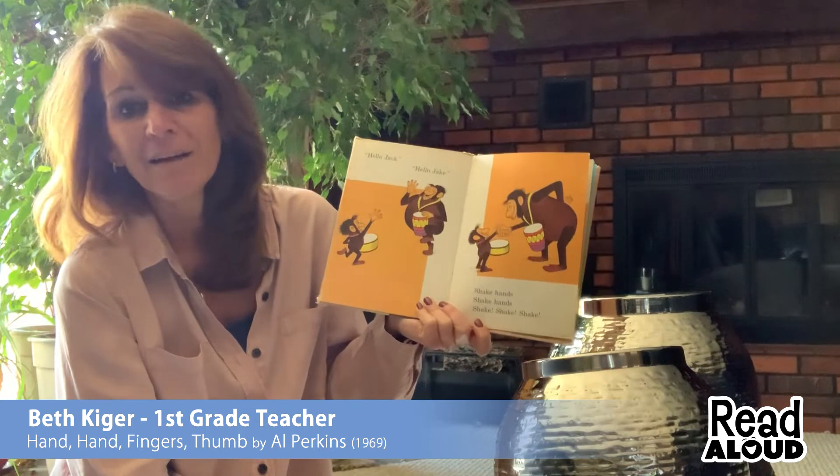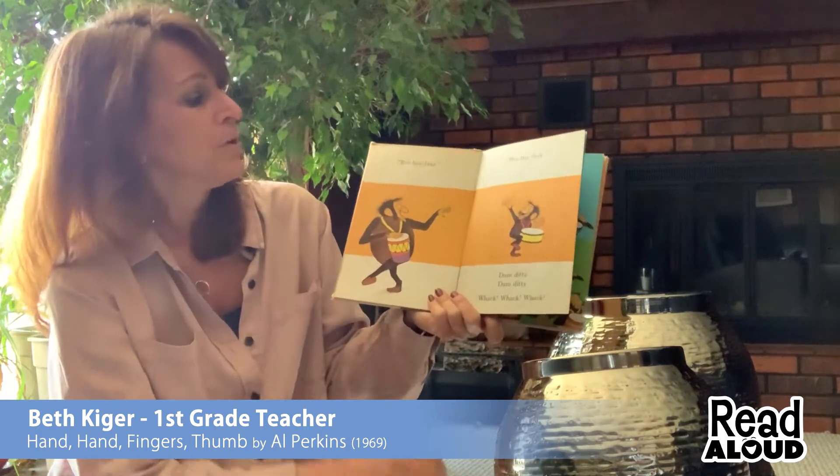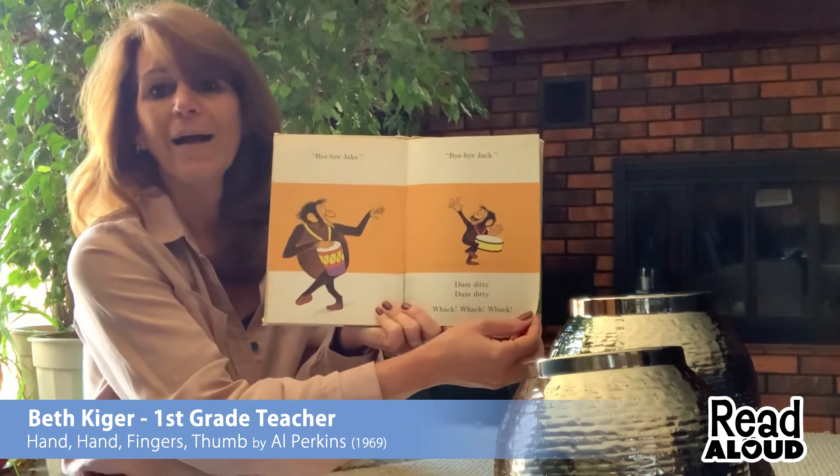Hello Jack, hello Jake. Shake hands, shake hands, shake, shake, shake. Goodbye Jake, goodbye Jack. Dum-ditty, dum-ditty, whack, whack, whack.